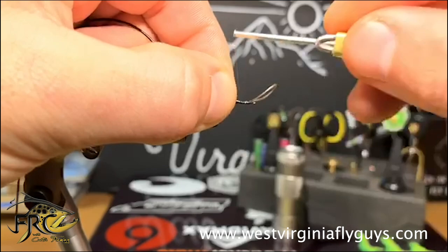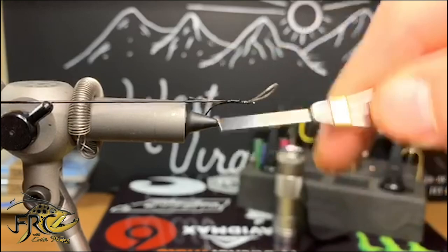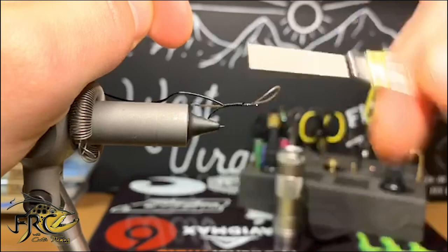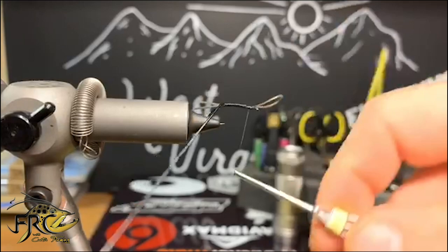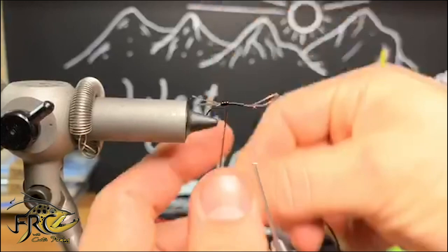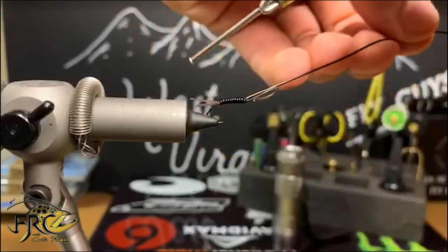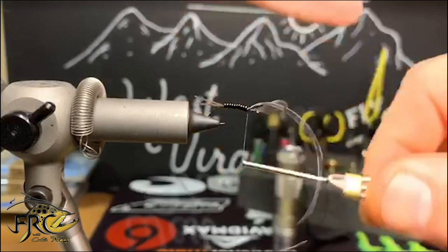Now I'm going to tie in some black tubing or stretch cord — whatever you prefer. It just helps to segment the body and makes your fly look a little bit different. Once I get it firm to the hook shank, I'm going to work my way forward to where I tied it in, go right in front of that tie-in point, and start wrapping my tubing with touching wraps all the way up the hook shank. When I get to my tie-in point I'm going to do three or four wraps to make sure it's firmly tied down and not going to go anywhere — this stuff's pretty stretchy and sometimes it can make a mess.